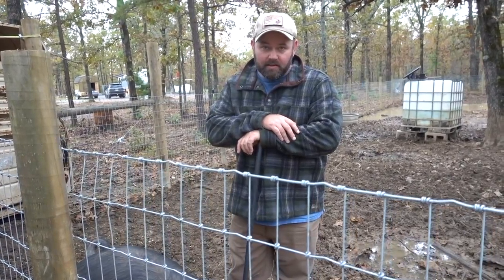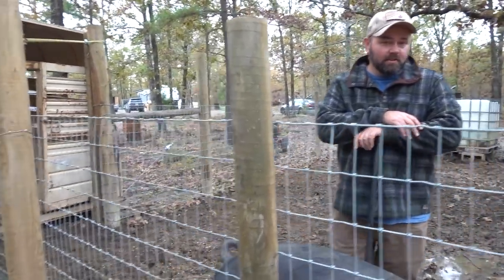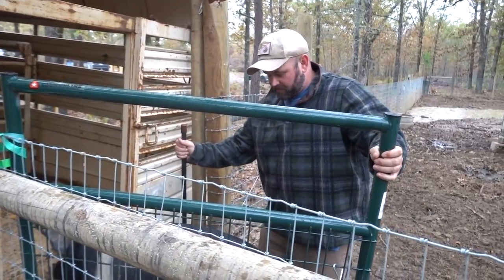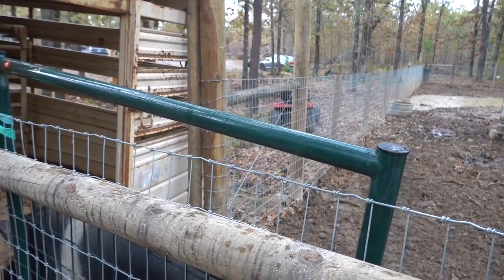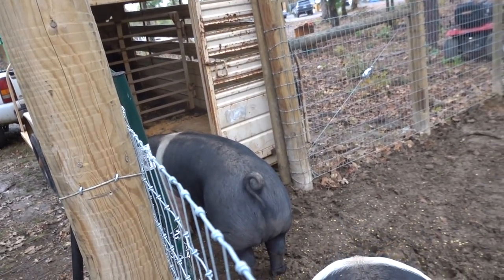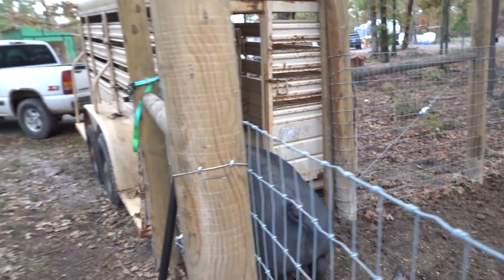We used scraps to get them in there but we're out of scraps, so Brandy's going to go get some eggs and try that. He's got to get his legs up there — I would just wait for him to get his legs before doing anything.